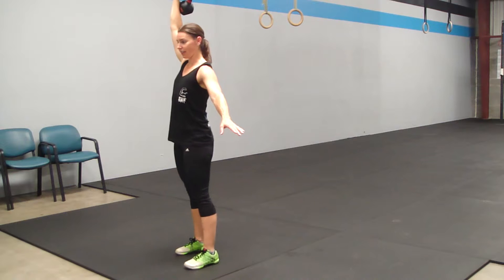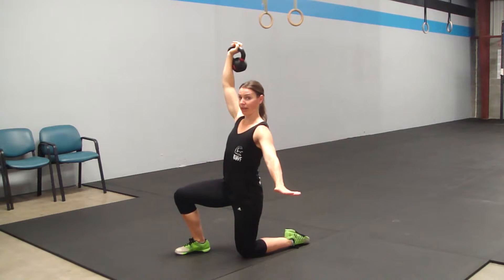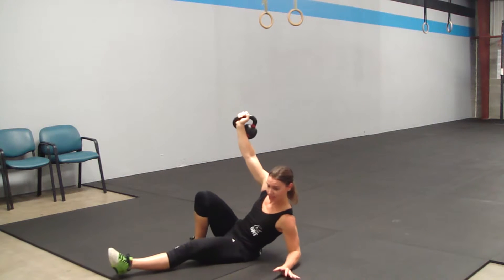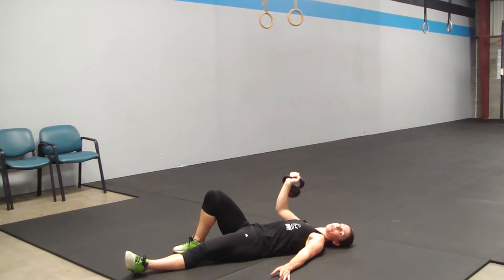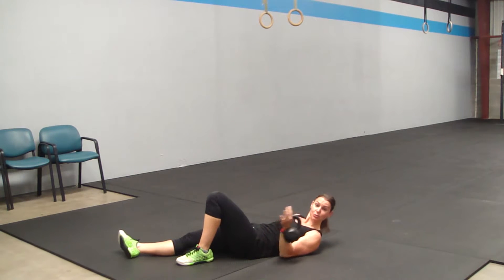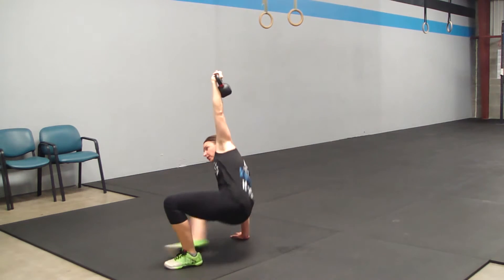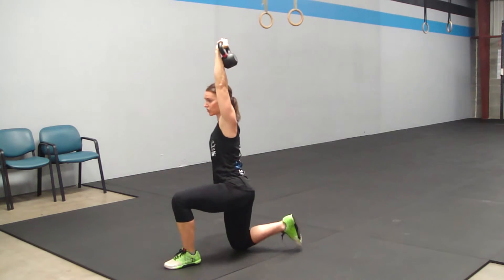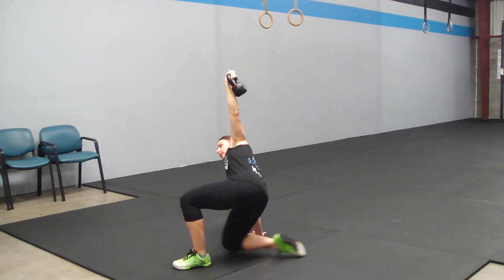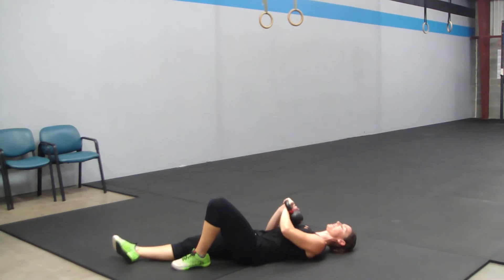Step four is to come off of your hand so that you're in a lunge. Step five is to stand up. Then we simply reverse the steps to get back down: stepping back into the lunge, bringing my hand to the floor, swinging the back leg to the front, bringing my elbow to the mat, and then coming all the way down. Just like the other two movements, it alternates sides — so now on the left side: elbow, hand, swing the front leg to the back, into the lunge, stand up, then reverse it back down.